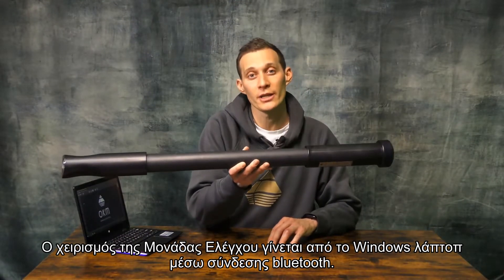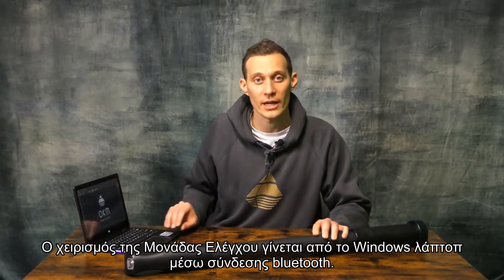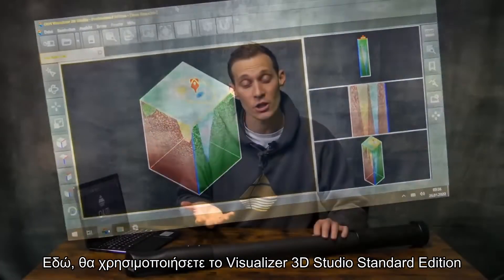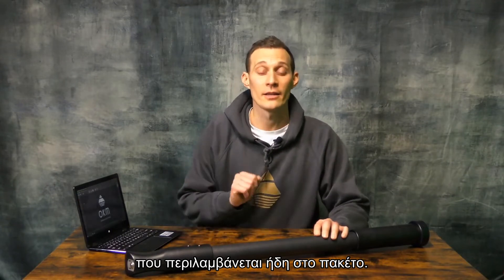This entire control unit is operated by the Windows notebook via a Bluetooth connection. You will use the Visualizer 3D Studio Standard Edition, which is already included in the package, to operate the control unit.